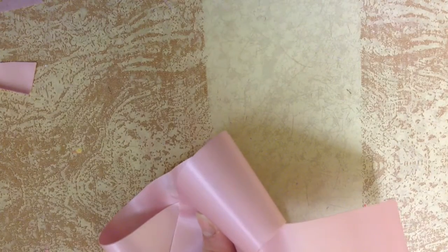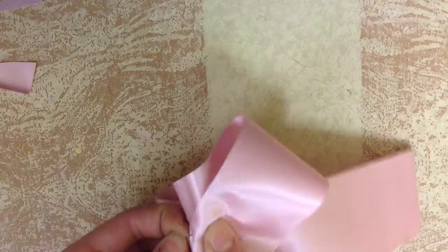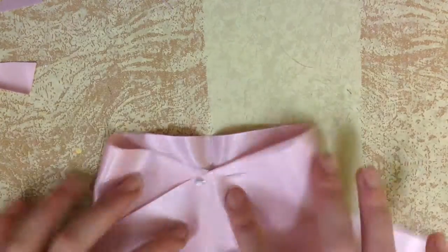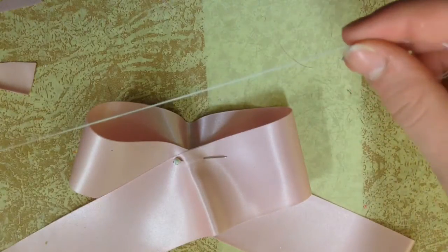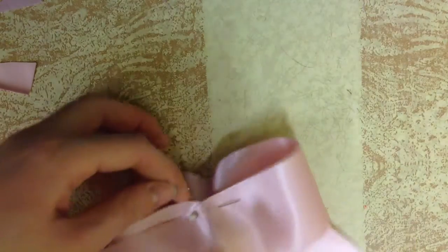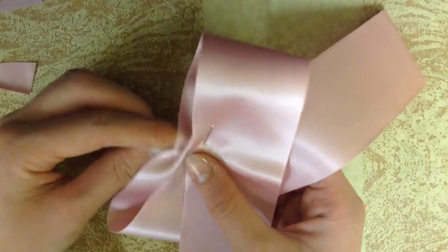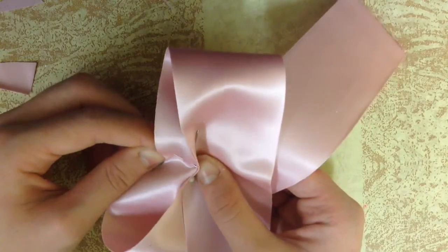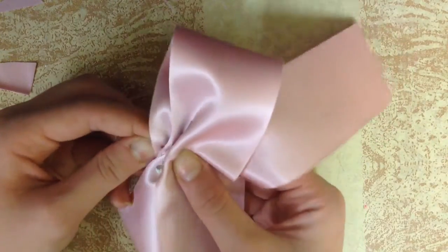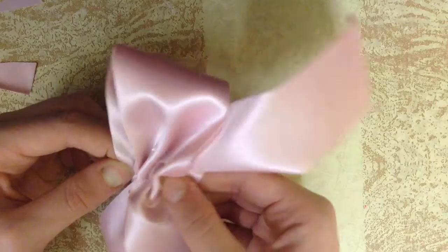You can stick a pin in to hold it in place if you want to. Now take your needle and thread. Be sure that you have made a knot at the end. You're just going to start in the middle and just weave your needle and thread through. Just begin to weave it through your ribbon, and this will gather the ribbon so that it can get its bow shape.